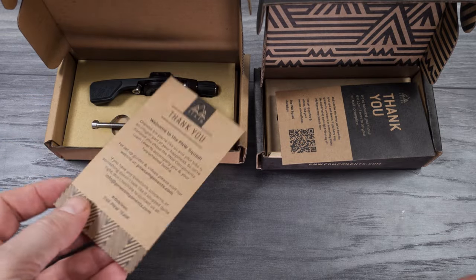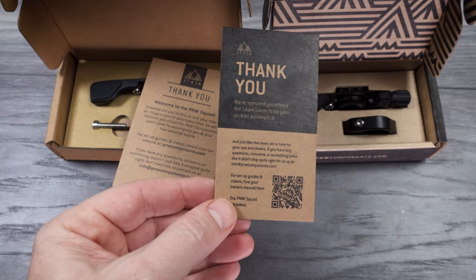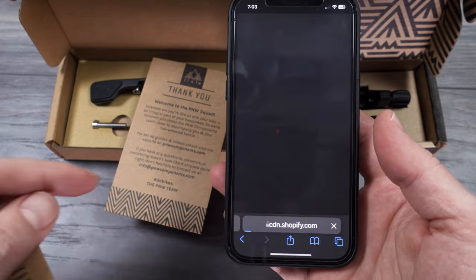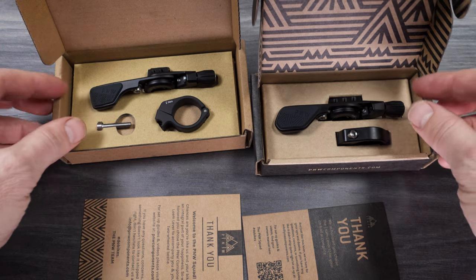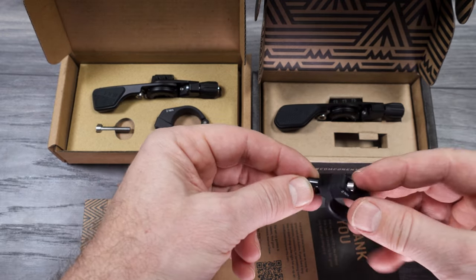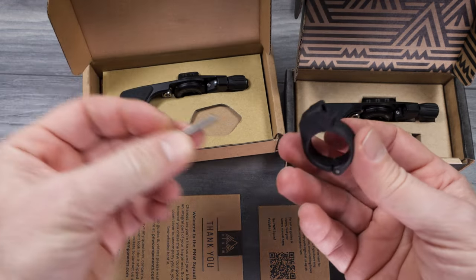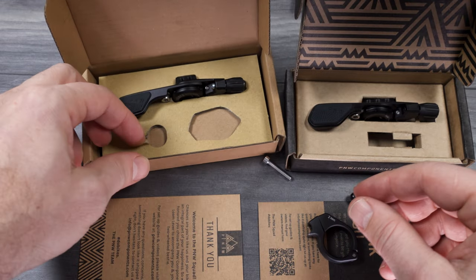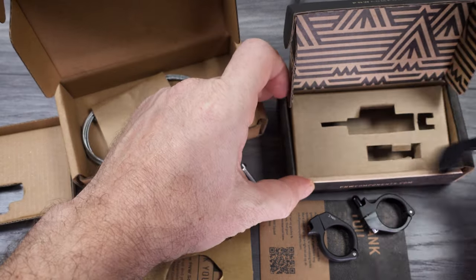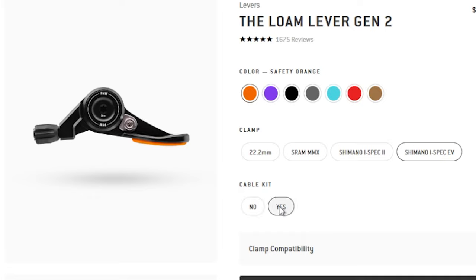Version 1 launched in 2018 has a thank you card; version 2 in 2022 has a thank you card as well, and you also have another QR code — scan that one to get to the downloads where you'll find the actual manual. I love the fact that they use recycled cardboard. Version 2 comes with the bar clamp with the screw already attached; the older one had the bar clamp and bolt separate, but it does the same thing. Version 1 also included an inner cable, but with version 2 that inner cable is not in the box — you can order the whole cable kit from their site.